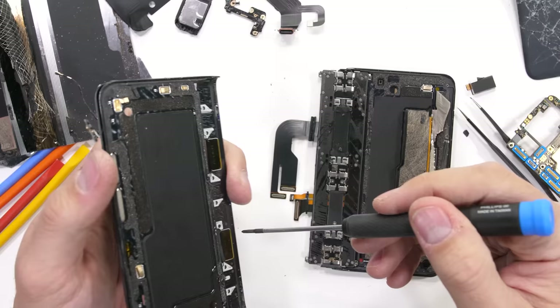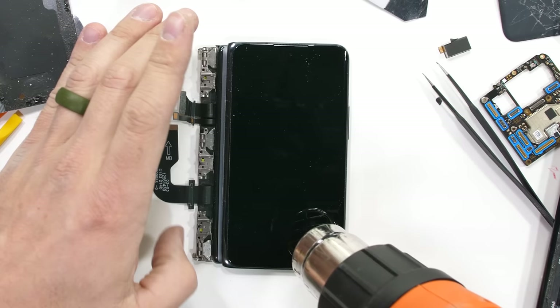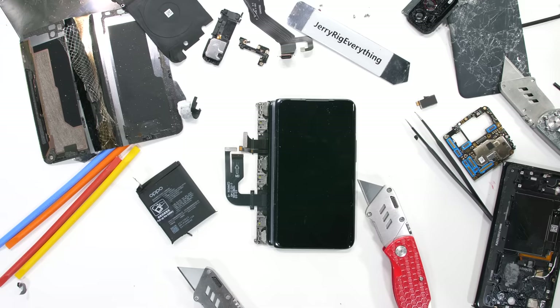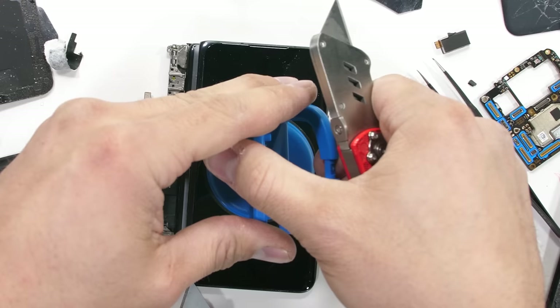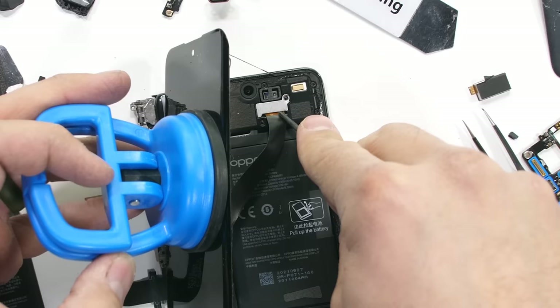We have some counting to do if we want to find 136 components. I'll heat up the smaller front screen so that hopefully it will come off in one piece instead of shattering everywhere like the rear panel did. Safety glasses are on. This time, since we can use a suction cup, things should go a lot smoother — and indeed it does. Once the two more screws holding down the ribbon to the motherboard are removed, the screen is free from the phone.